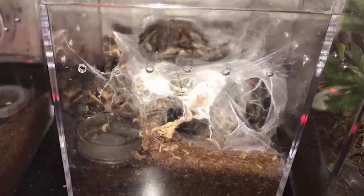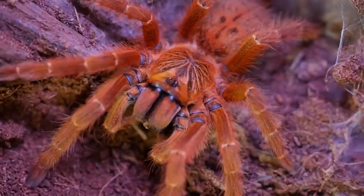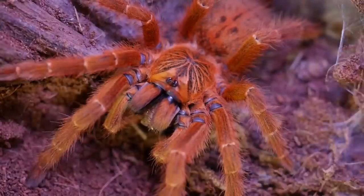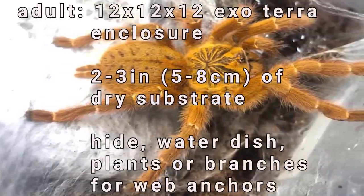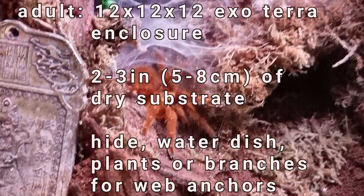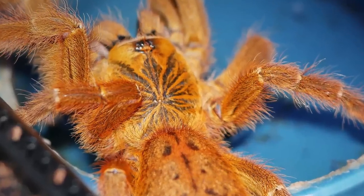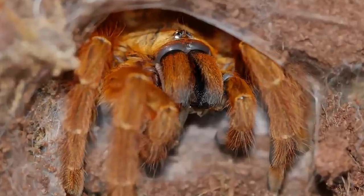As they approach the juvenile stage, I move them into an enclosure that is at least 3 times their leg span — usually a little more — with plenty of height so they can begin webbing up their enclosures, as they really begin to show their semi-arboreal tendencies at this stage. For adults, I keep mine in a 12 by 12 by 12 enclosure set up similar to a GBB enclosure. I provide a hide, about 3 inches of substrate, and plenty of plants or decorations for the tarantula to use as anchor points for its webs. I keep the substrate dry and always keep a water dish full so it has water available should it ever need a drink.